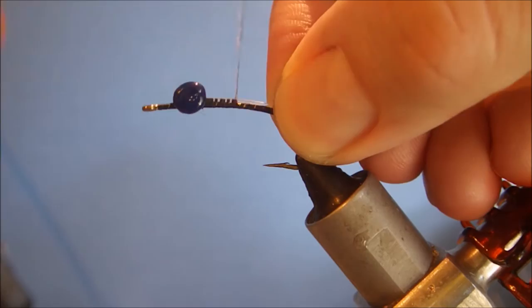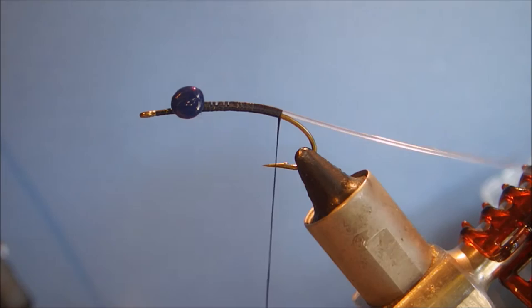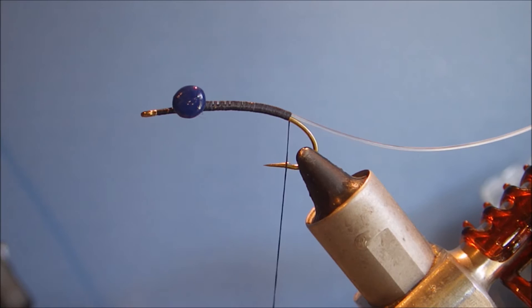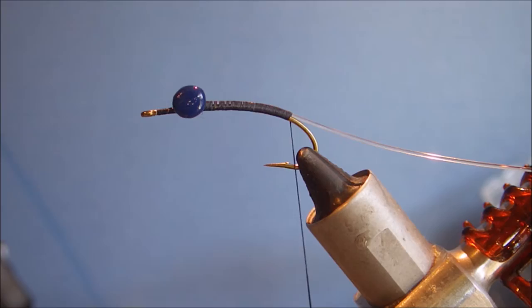Then I'm tying in my weed guard. Obviously if you don't want a weed guard, don't tie one in, but I'm in favour of them. If I do miss a fish, it's a fish I wouldn't have got to take anyway. That's just 20-pound hard nylon. I don't go all the way round the bend — I like it to have a bit more movement. It still stops you catching the weeds, but it means the weed guard can easily move out of the way when a fish bites. Whereas if you lash it right round, it's held much more rigidly.